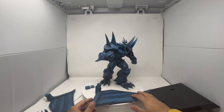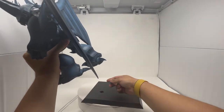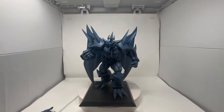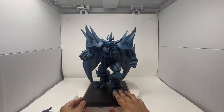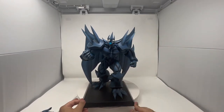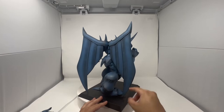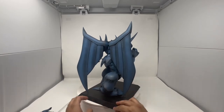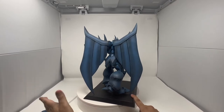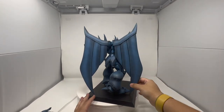Now I'll do the assembly. Grabbing him is kind of hard because he's spiky everywhere and the spikes are sharp, so it's hard to find an area you won't get pricked. For the wings, they're really touching the base and I don't like that — you're scraping the base. I wish they made it maybe a half an inch, a couple centimeters shorter, or raised that part a little higher.